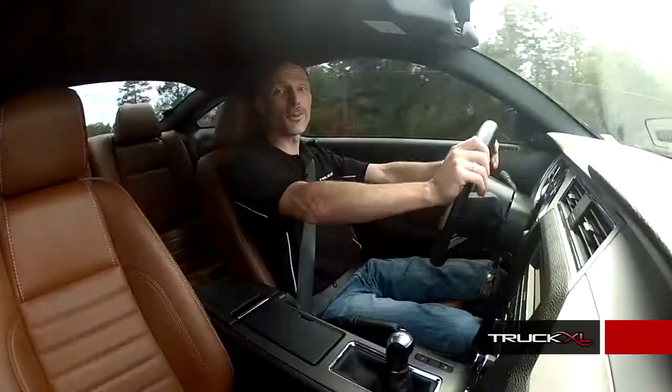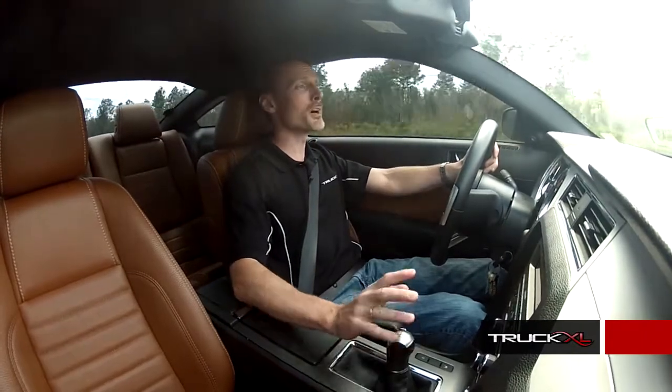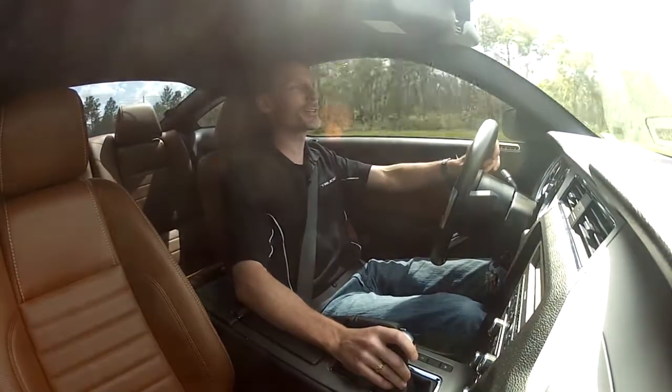Well, first of all, that sounded awesome. The power difference was substantial — much more than I expected. Really not bad at all for a little extra cash and about 30 minutes under the hood.